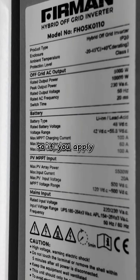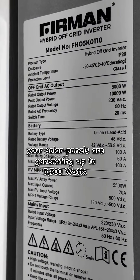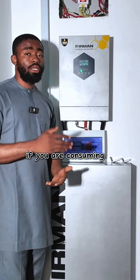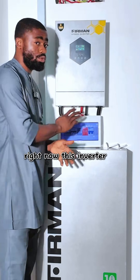If you apply a load of 4500 watts on this inverter and your solar panels are generating up to 5500 watts, you have at least 1000 watts going to your battery bank while consuming that 4500 watts. The Fehrman inverter is one of the most quiet inverters I've ever come across.